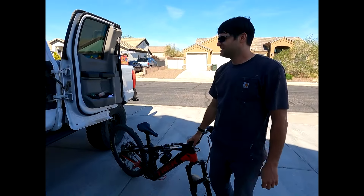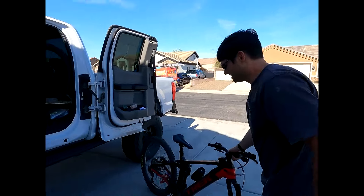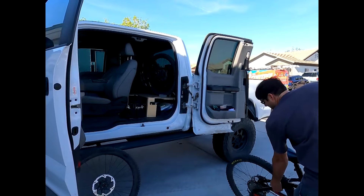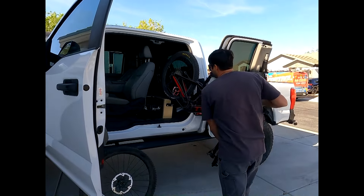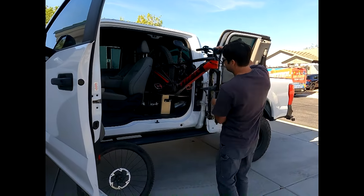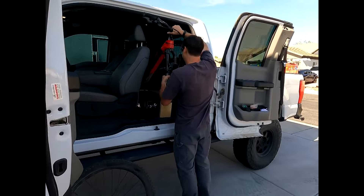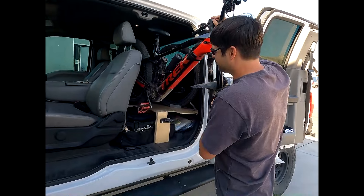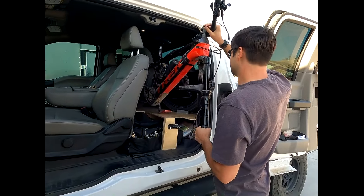And there it is — pretty simple. Reloading is kind of the same process. I grab the back of the bike, set it up on top of the platform, and then just roll it back into place. Sometimes the pedals get in the way, so you have to rotate them a bit to make sure they clear everything.